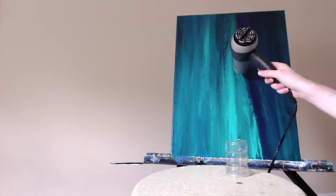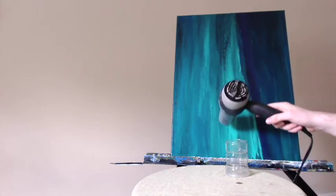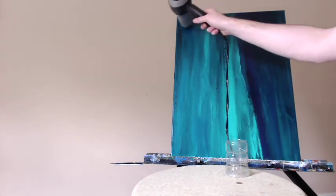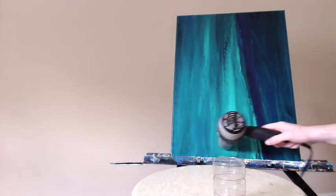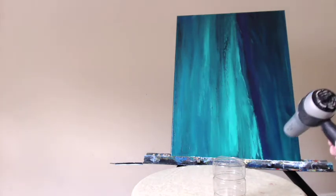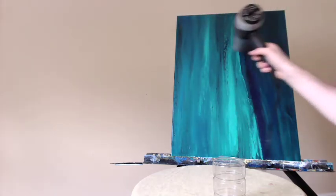I recommend that you get a hair dryer for painting. It's really nice, especially if using acrylic paint — you can just dry it off really fast and add another layer on top. If you ever make a mistake with a painting, it's no big deal. You can always just blow dry it off and start again painting right over what you already have. I've done that on numerous occasions. So here I am just drying this off, trying to make sure that I don't miss any spots on my canvas.